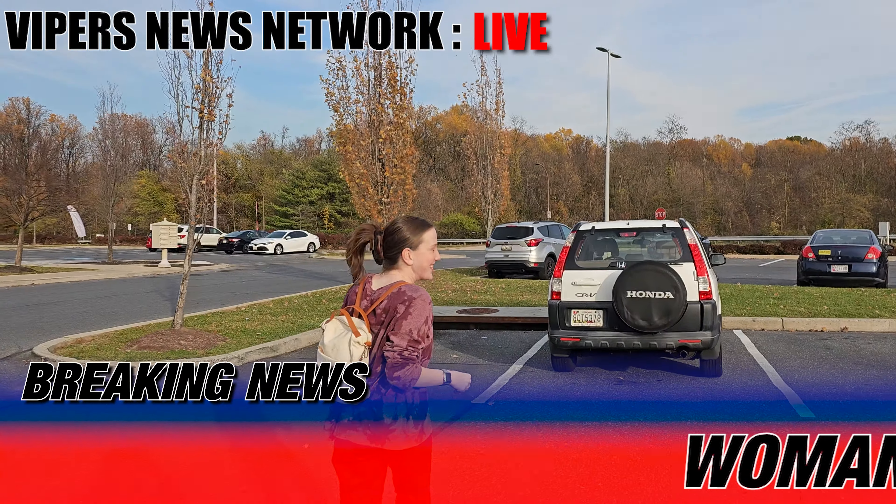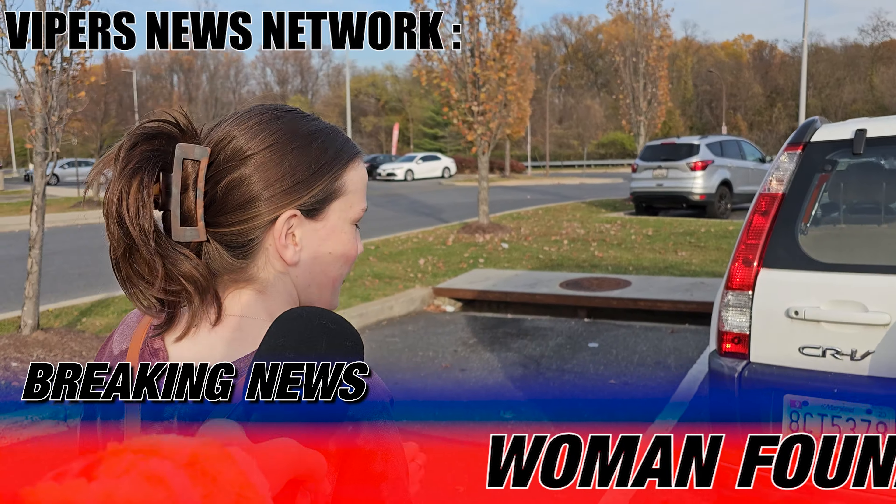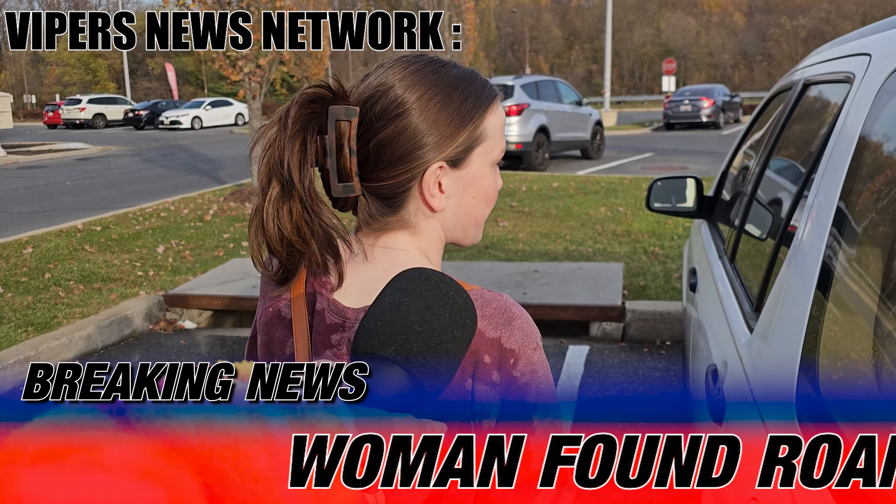Ma'am, can I ask you a question? Sure. What has brought you to Safeway today?